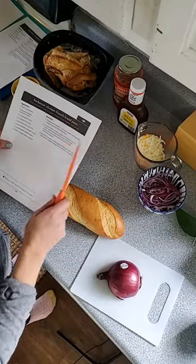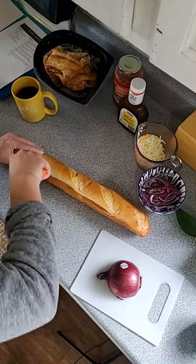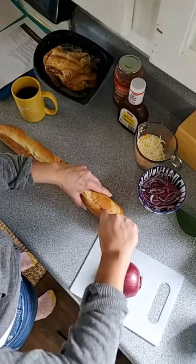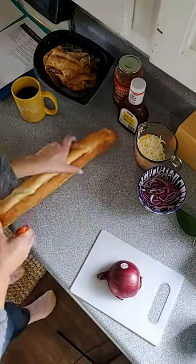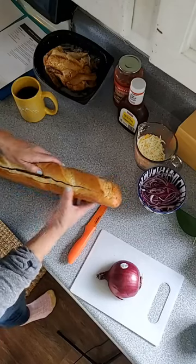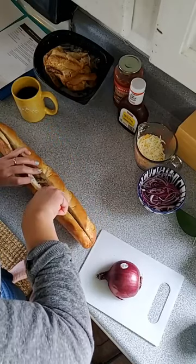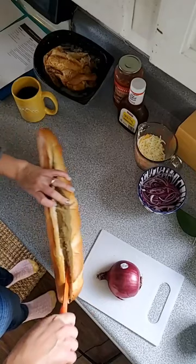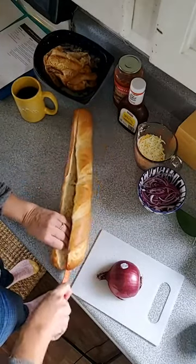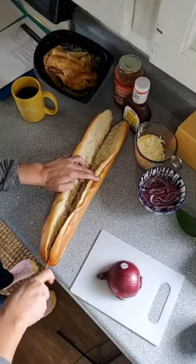Step one: preheat oven to 425, done. Cut French bread in half lengthwise. When I went to my Aldi they only had really skinny French bread baguettes, which looked too crusty, so I went to Publix. French sub rolls would work just fine for individual sizes. What's great about this one is it's perfect for a get-together — when they come out you can cut them into little bite-sized pizza squares.